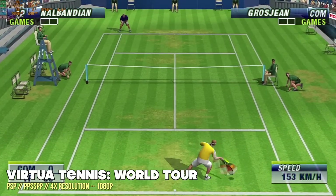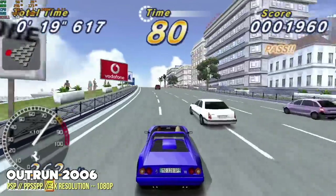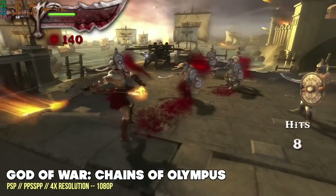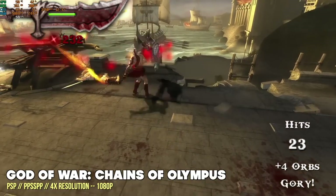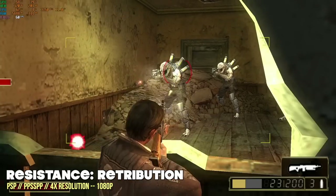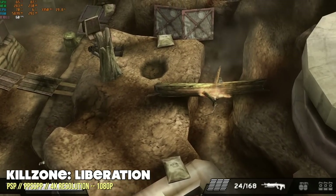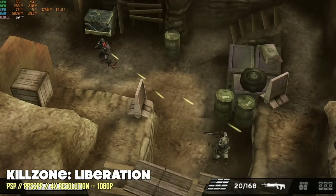Now let's move on to my favorite part — retro game emulation. We'll dive right into the big stuff, starting with PSP. Across the board, if I set it to a 4X resolution (which is 1080p), everything I threw at it ran at a full frame rate. God of War Chains of Olympus played so well that I decided to push further. The other hard benchmark games — Resistance Retribution and Killzone Liberation — are still running at full speed. So this thing is a PSP monster.